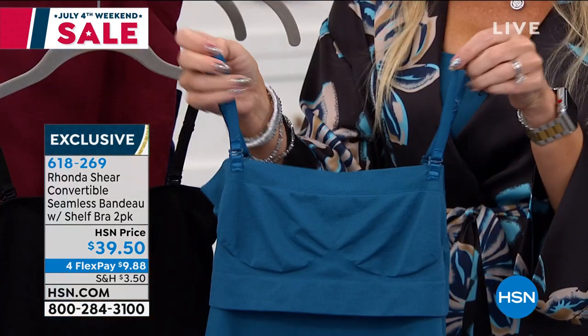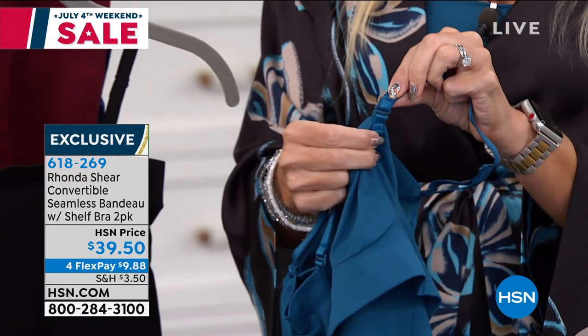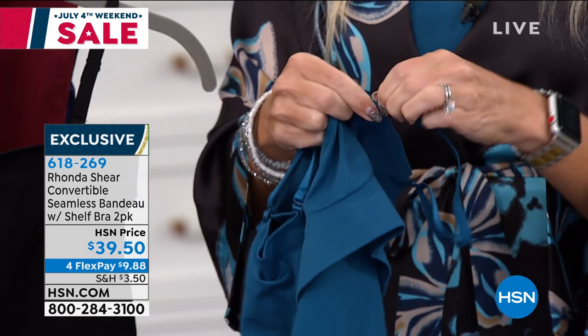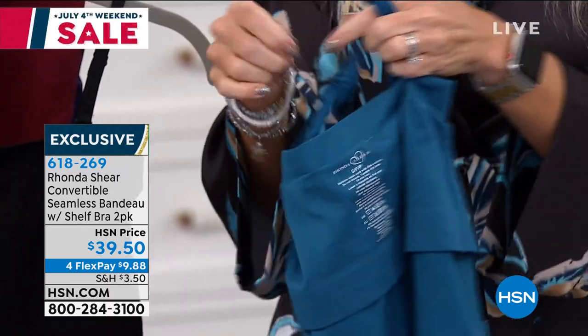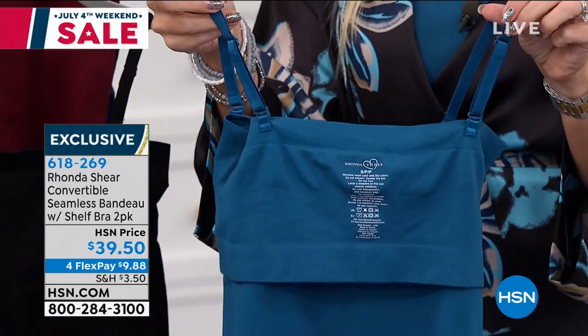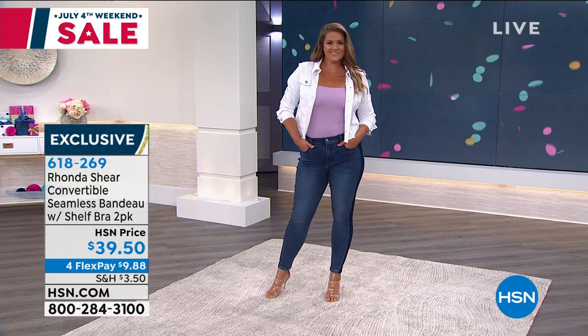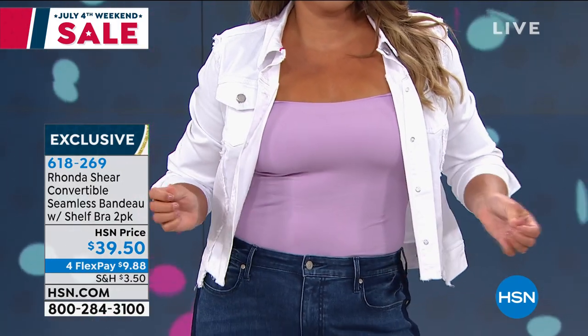Then you have the removable or adjustable straps. You can make it into a halter. What this was designed for is to completely remove the straps and wear it strapless — you do not have to worry about this falling down, it stays up. This is designed to be a strapless tank, like a strapless long line. You can wear it underneath your clothing as a layering piece that makes your tummy feel a little secure — it's not meant to be firm shapewear — or you can wear it as outerwear underneath a jacket.